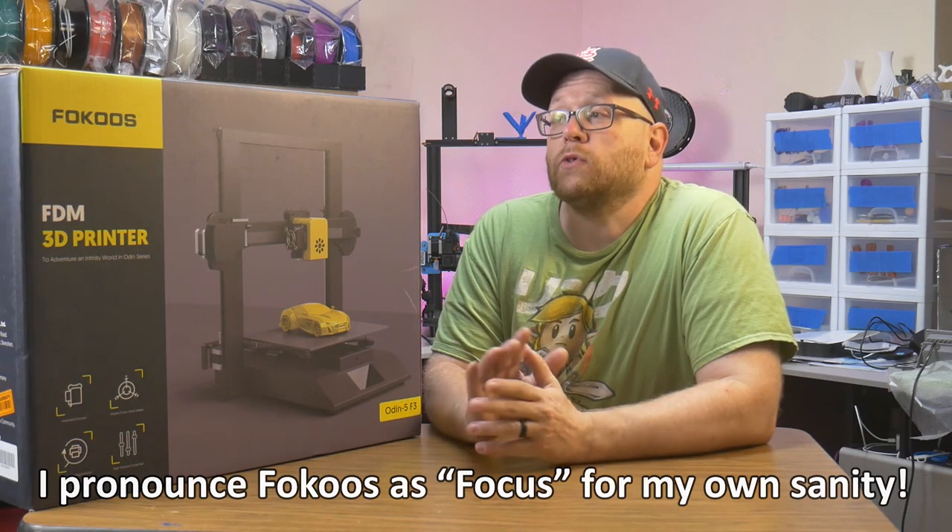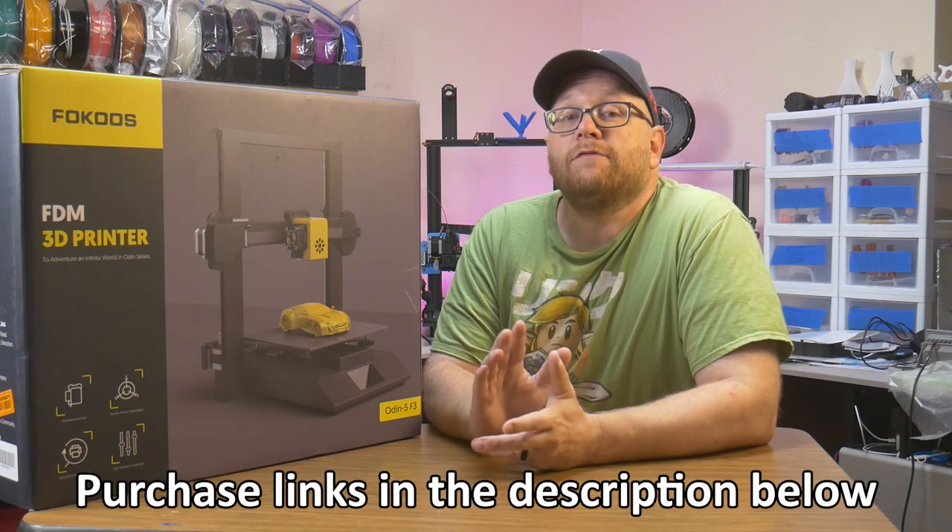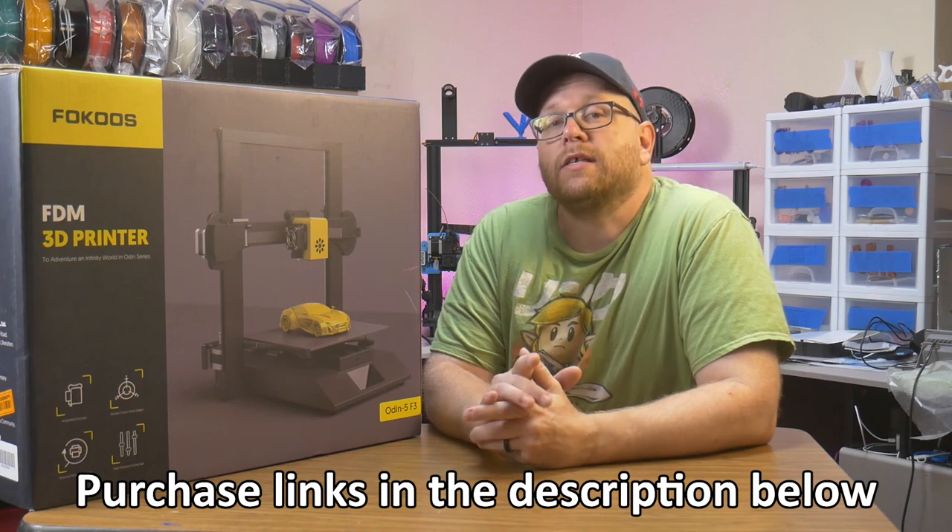This printer arrives mostly assembled, and all you have to do is unfold it, tighten some screws, plug in two cables, attach the spool holder, and you are ready to go. In today's video I'm going to unbox and assemble the printer, run a few test files, and then go over the pros and cons of this particular model. Stick around to see if the Focus Odin 5 is right for you, right here on Southpaw Workshop.